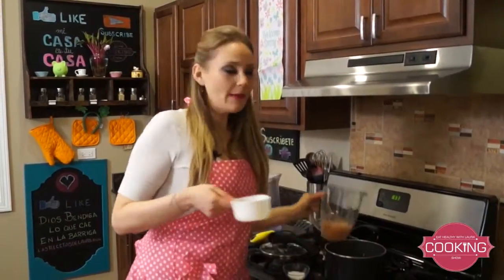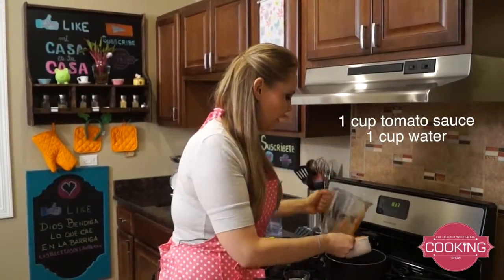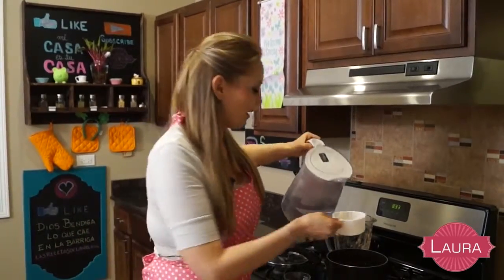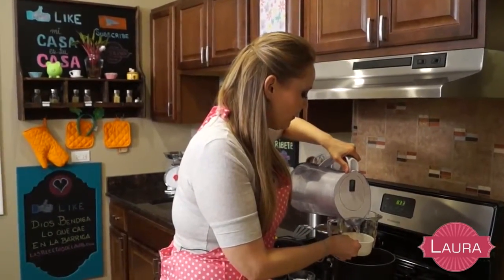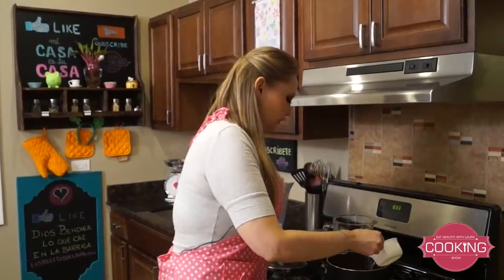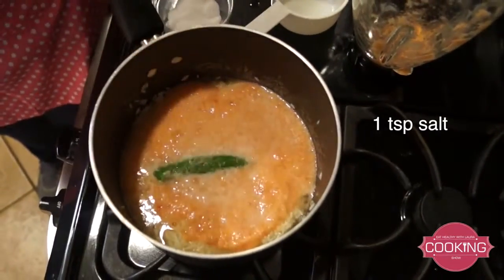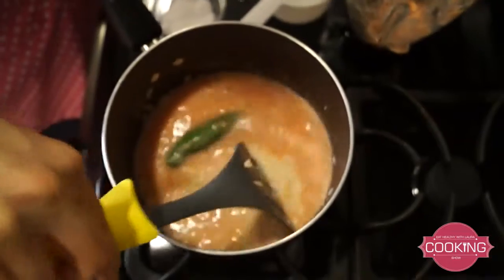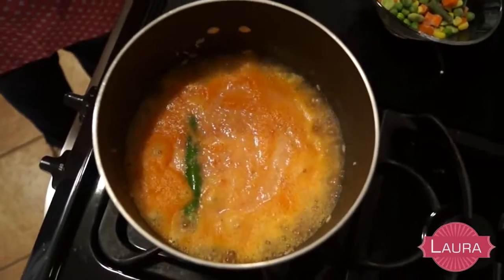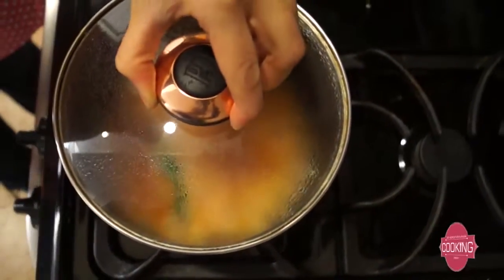The rice is ready — the color changed — and now I'm adding the tomato sauce we made. This is one cup of tomato sauce. The rice is going to cook in this sauce and that's what gives it the red rice taste. I'm adding another cup of water — remember, per one cup of rice you need two cups of liquid: one cup of sauce and one cup of water. Adding about a teaspoon of salt, stirring just a little. I have it on high heat, and when it boils I'll cover it, put it on low heat, and let it stand for about 15 to 20 minutes.